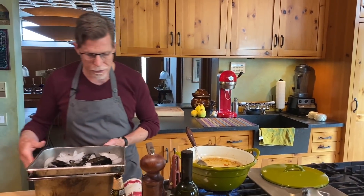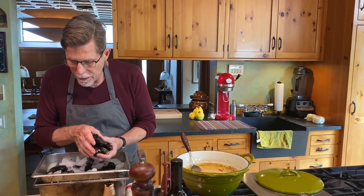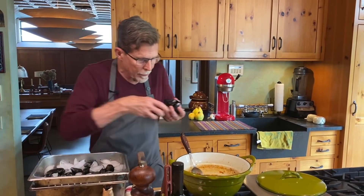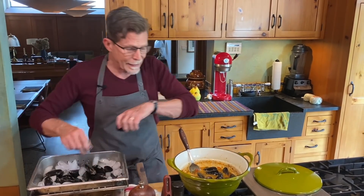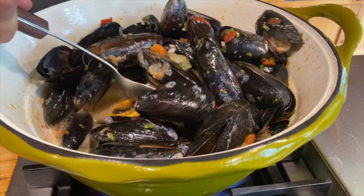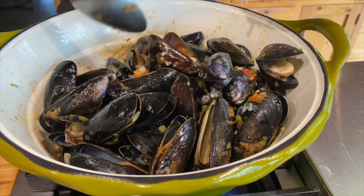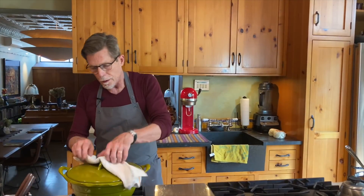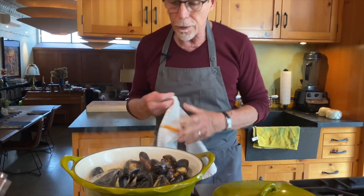The mussels are ready. I throw them into the pot — a couple of pounds — then cover it and let them steam for several minutes until they're all open. After a minute or two, stir them up to make sure everything is getting in contact with the liquid, then let them finish steaming. It looks like they're done now, so I'll turn off the heat.